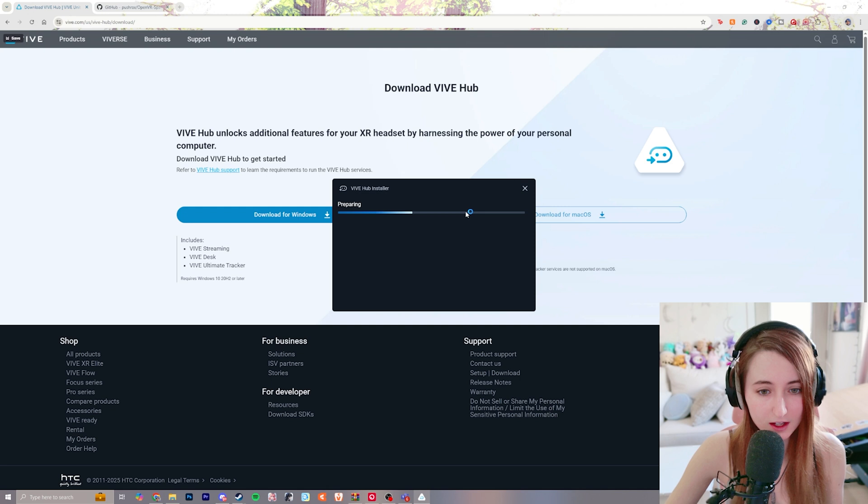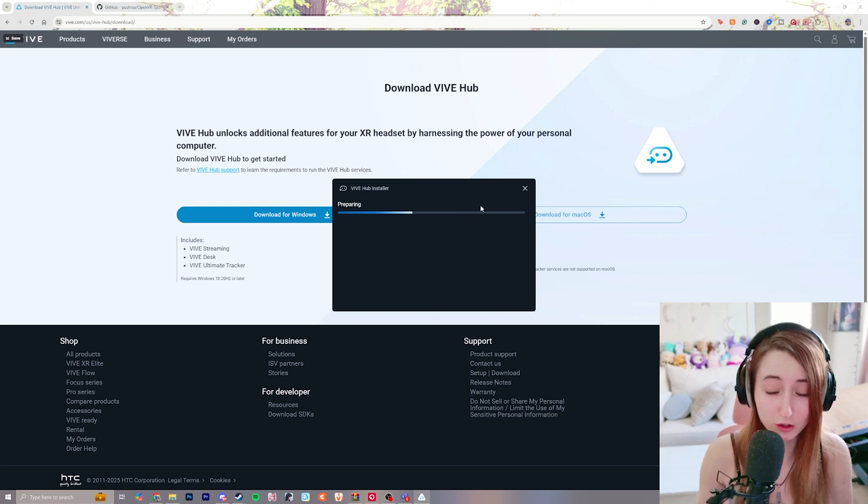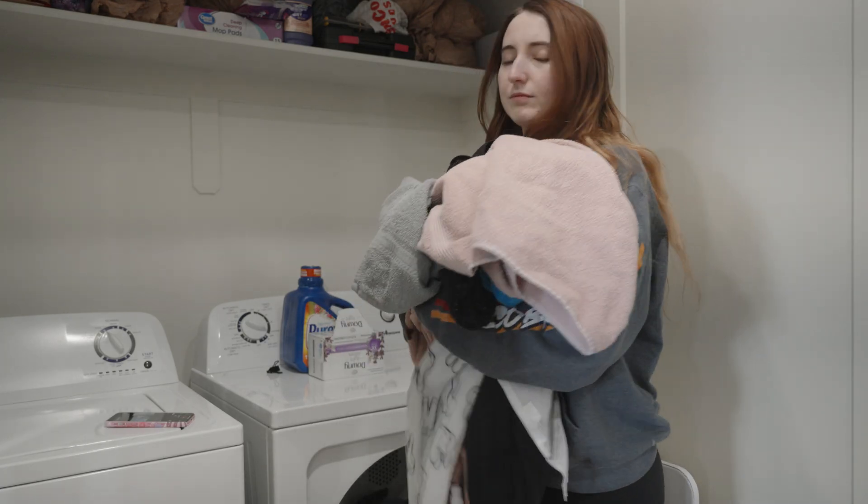Open that EXE and it's going to take a while to prepare, so now is a good time to do something else while it loads.